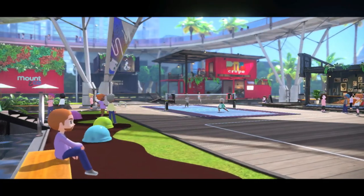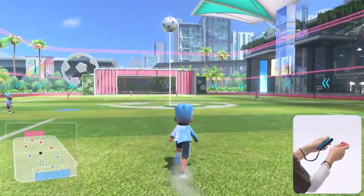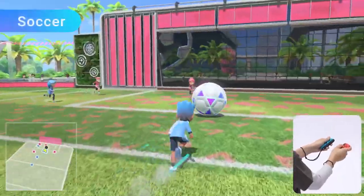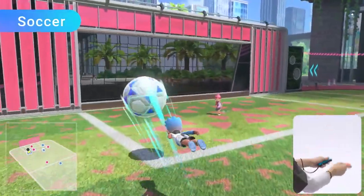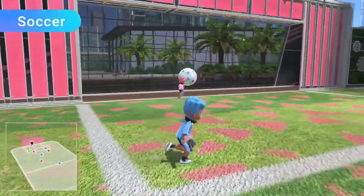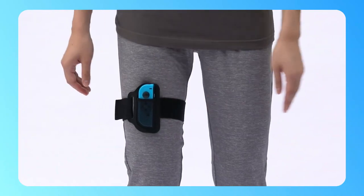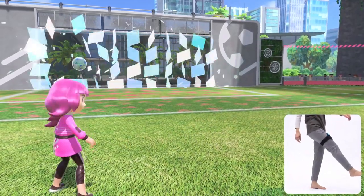Plus, three additional sports are joining the lineup. Soccer: use a gigantic ball to make dynamic plays. Enjoy matches with Joy-Con controllers to shoot and perform diving headers. By attaching a Joy-Con controller to the leg strap accessory included with the physical version of the game, you can play shootout mode with intuitive kicking motions.